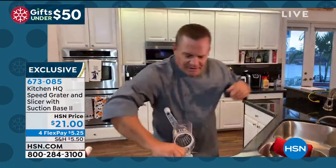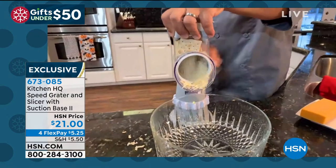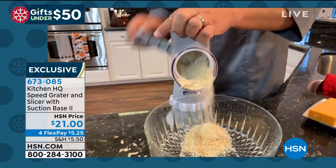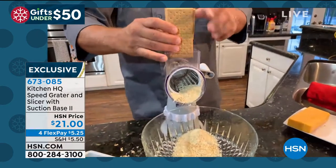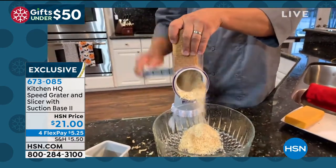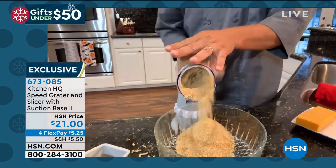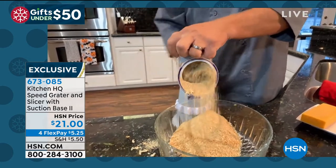You'll go through your whole pantry and have a blast with this machine. You can take saltine crackers and turn them into bread crumbs for chicken, fish, or meatloaf dinner, and everything goes right into the bowl. If you're into baking for the holidays, here's a whole stack of graham crackers — put them in the top for homemade graham cracker crust. You can also do Oreo cookies for an Oreo cookie crust.